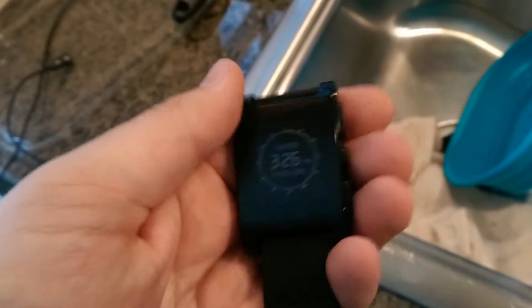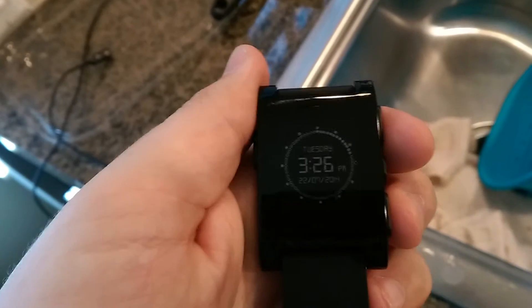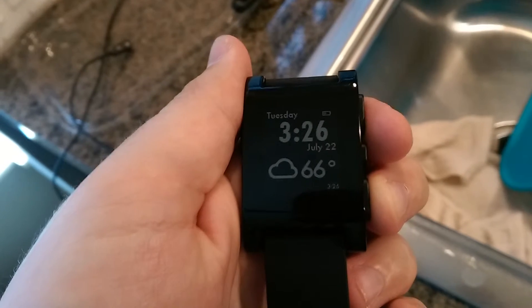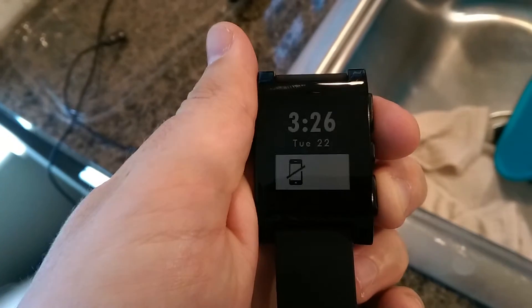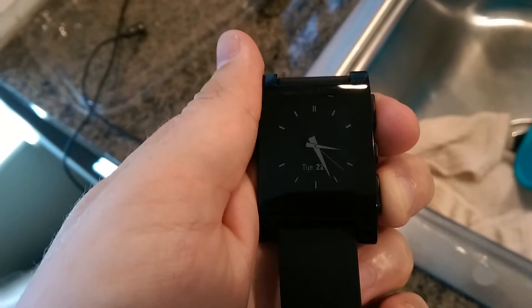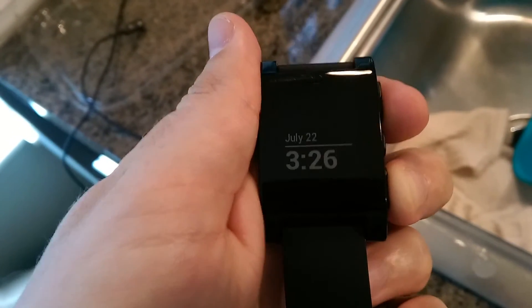This is the Pebble Watch. I had a request to see it in action. As I have the watch, you can see the time being displayed here. As I push the buttons on the right side of the watch, it will scroll through the different watch faces. And of course, you can download additional watch faces using the app that would be on your phone.